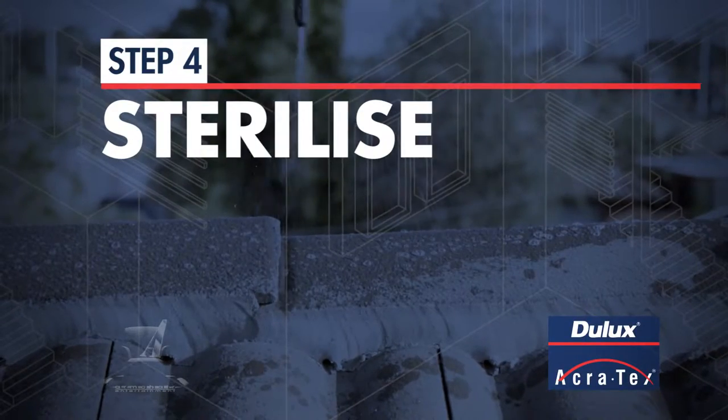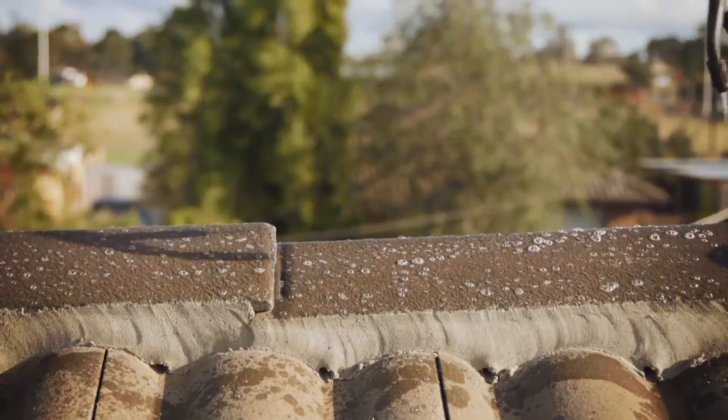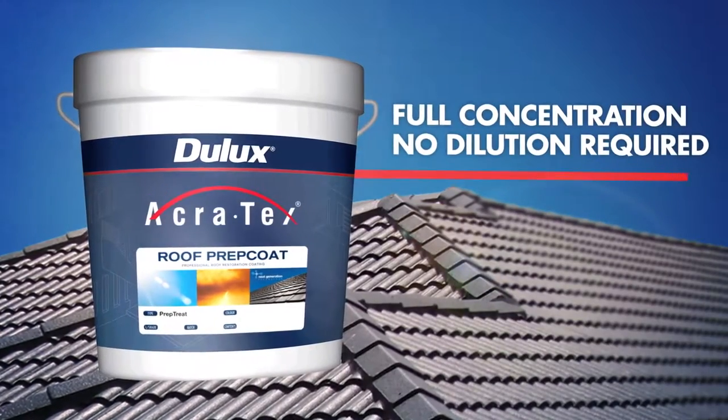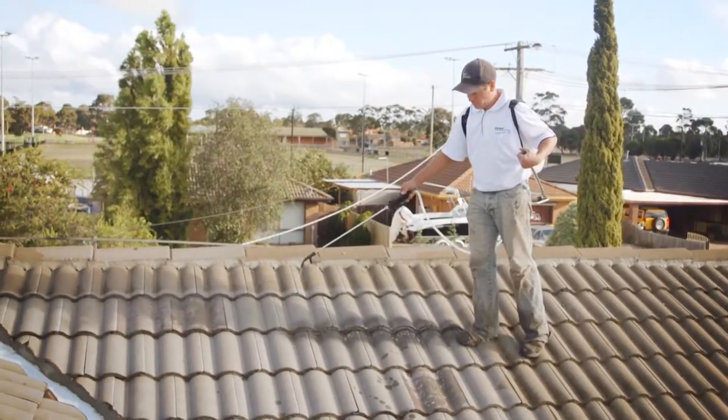Step 4: Sterilise. Sterilising the roof surface helps prevent algae or fungus growing back beneath the new roof membrane. Supplied at full concentration with no dilution required, Dulux Acrotex Prep Treat should be applied after cleaning to sterilise the roof surface.